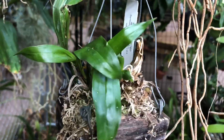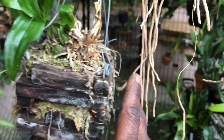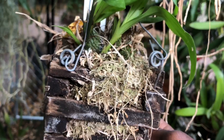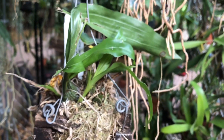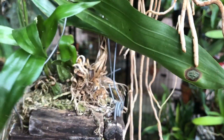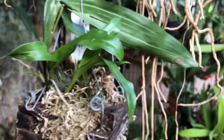Stanhopias are generally always planted in moss in baskets — 99% of the time — because their roots are very fine, and their inflorescence emerges from the bottom of the plant through the basket, through the moss. They like to stay moist pretty much year-round. Some of them prefer less water in winter, and some prefer to be dry in the wintertime, but generally when they are watered, they want to be copiously wet when they are growing.